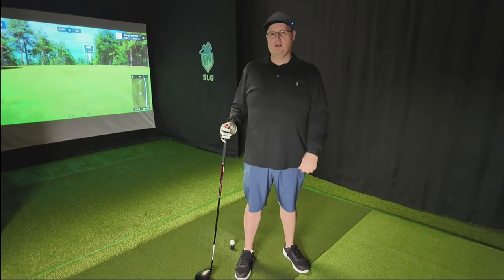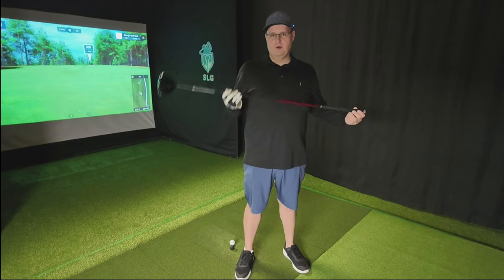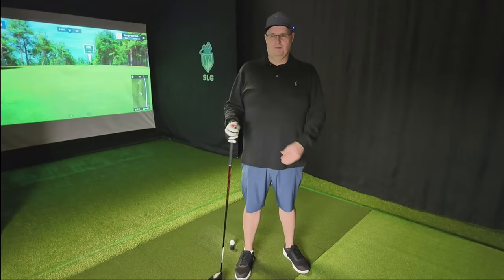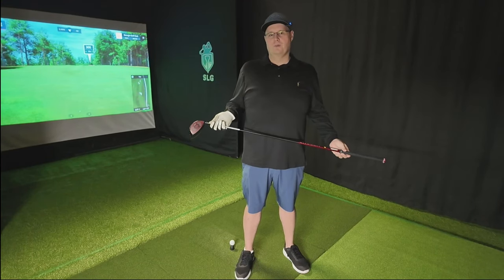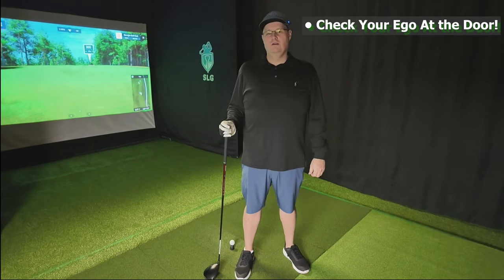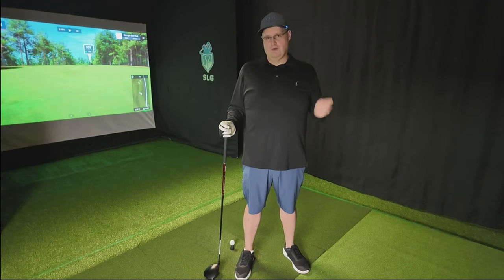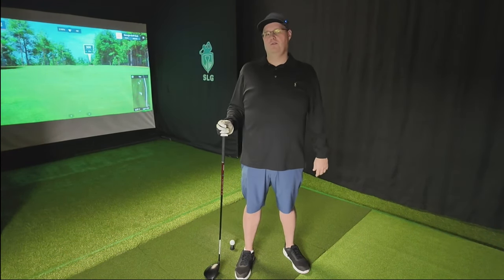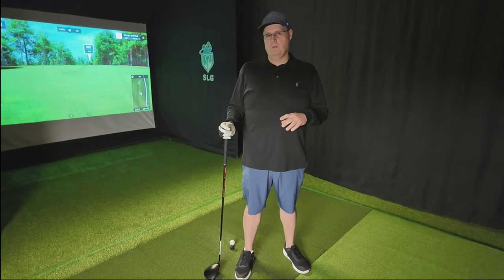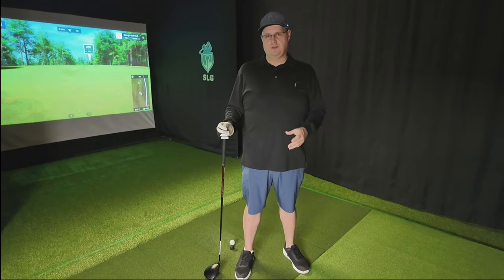Chances are, if you're struggling to break 90 for the first time, you'll see this driver in my hand. It's a scary weapon — sometimes you don't know if it's going to go left or right or get off the ground. This driver plays an integral part in what I'm going to call rule number one: we have to check our ego at the door. In order to break 90, if you can't hit your driver without it leaking off the fairway or going out of bounds, we just need to temper our expectations and either keep it in the bag or learn to swing with an abbreviated swing, just working on your form.